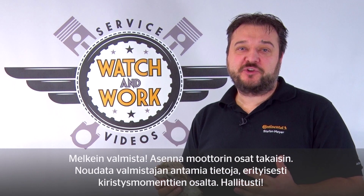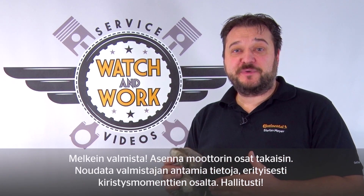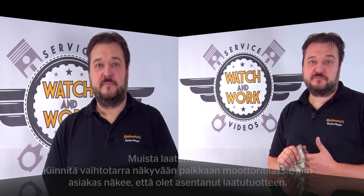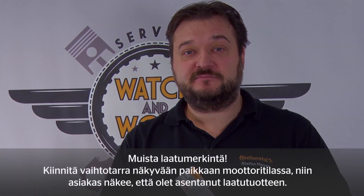Okay, almost done. You now just have to complete the engine. Follow the manufacturer's specification, particularly when it comes to the torques. Remember, gently does it. Don't forget our quality mark — fit the SR changed sticker in a clearly visible location in the engine compartment, so the customer sees that you've installed quality. See you later.